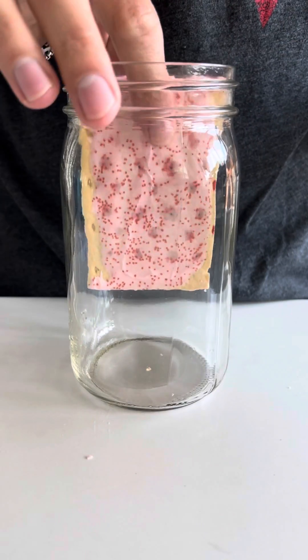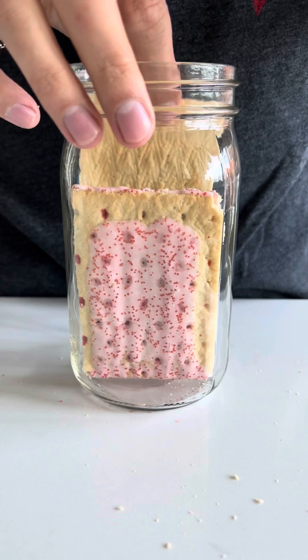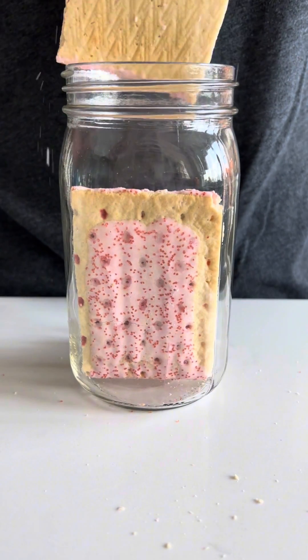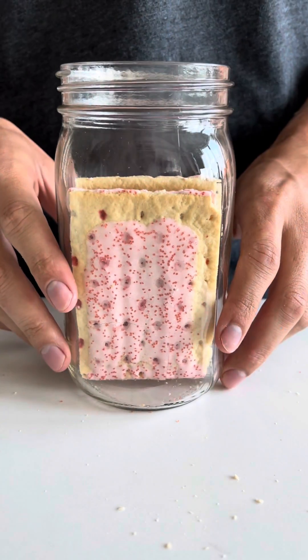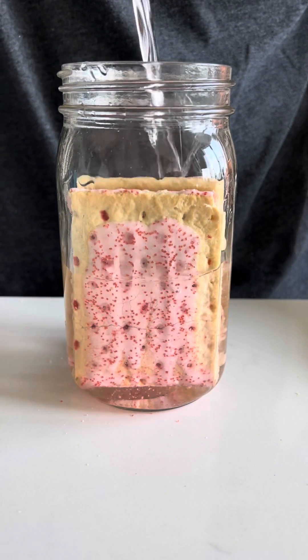Let's make vinegar out of a popular American pastry. I start by putting four pop tarts in a glass jar. This will give me 60 grams of sugar, and once added to fresh spring water, I should end up with a 5% alcohol solution. This is the very first step in vinegar making.